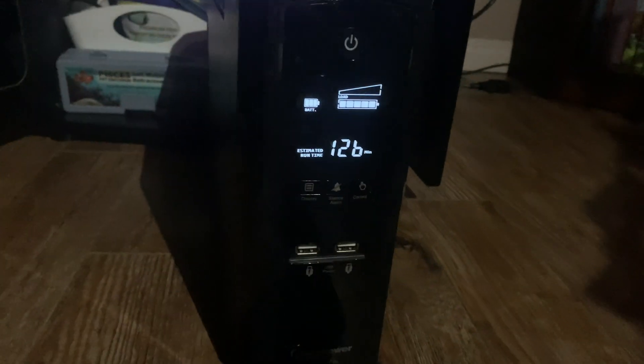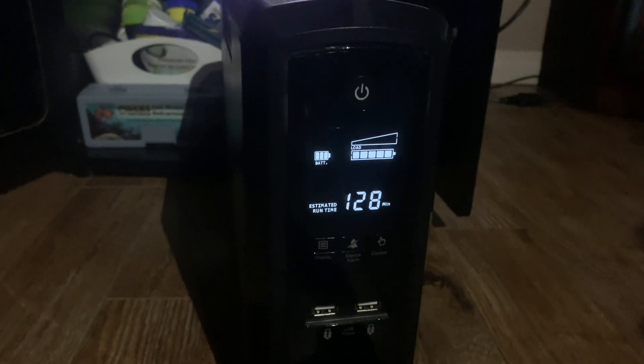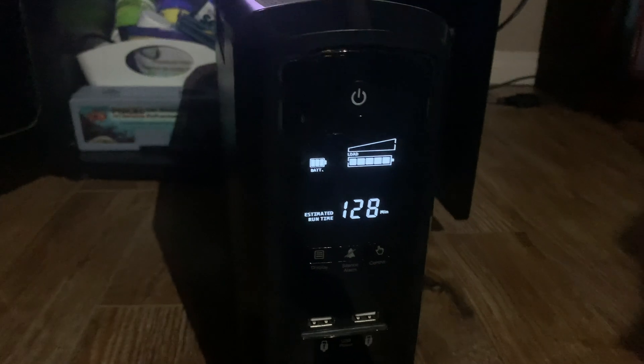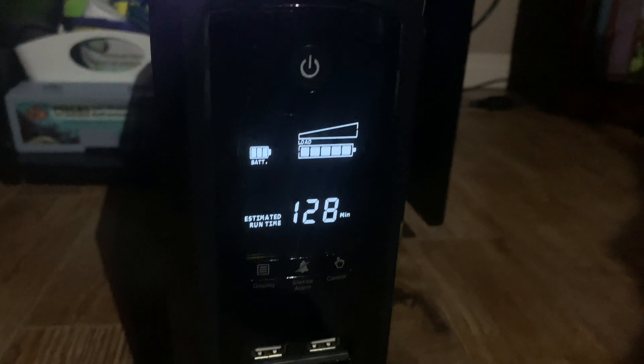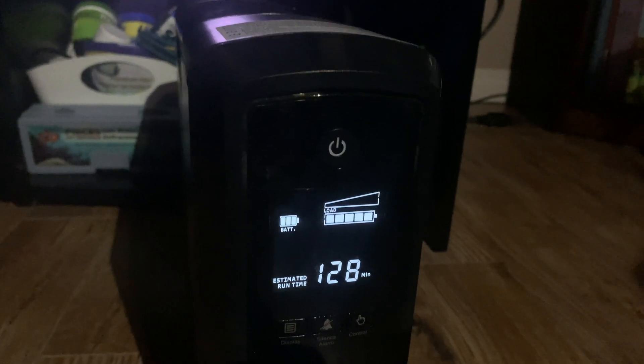I want to see how long this battery is going to last. So we are in total darkness, the pumps are on, and now in emergency mode which would have kicked in automatically. Our heat and our two pumps are running, and we have an estimated 130 minutes at full draw on two pumps and the heater. It is now 3:32 and I'm going to be watching it.